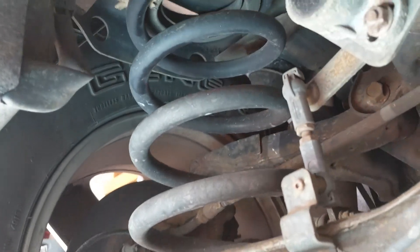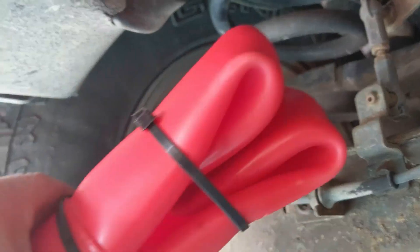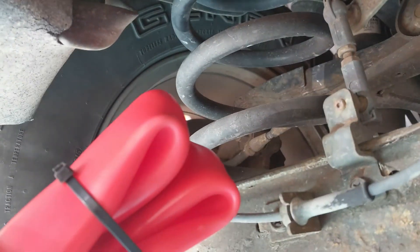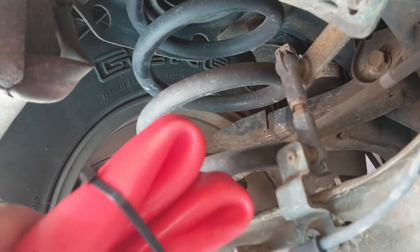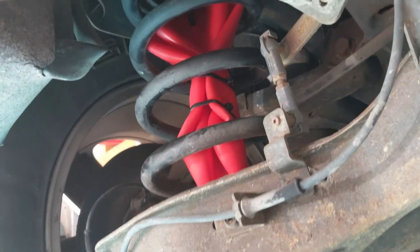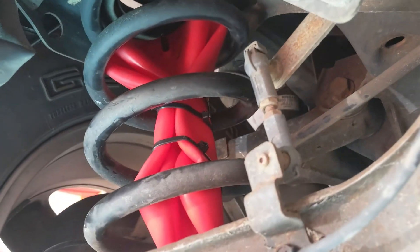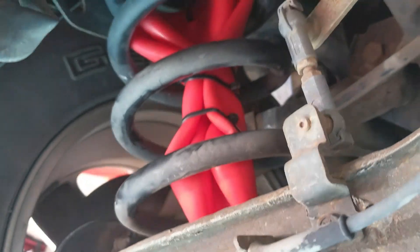This is where we're going to have to fit it — it has to go up in there. Once I get it up in there I'll cut the zip ties and see what happens. I squeezed it up in there, it's up in there now, so I've got to cut the zip ties and run the air line to it.